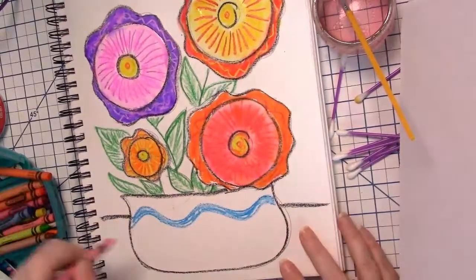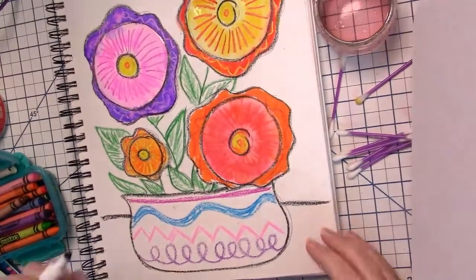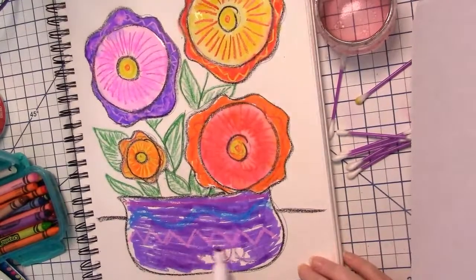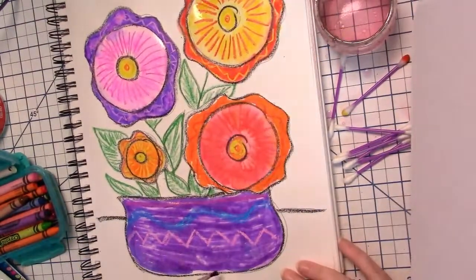Don't forget to decorate your pot. I'm using crayon to add some different types of lines as decoration to my flower pot. I then take a marker and color over the entire flower pot. Once I've colored it in, I can take my paintbrush or cotton swab and add water.